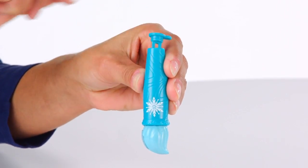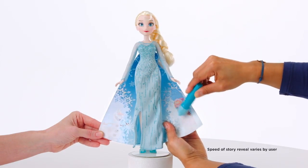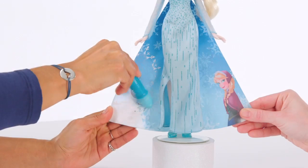First, remove the cap and fill the wand with water. Then, use the sponge at the end of the wand to brush it across the cape and watch Elsa and Anna's Frozen friends appear.